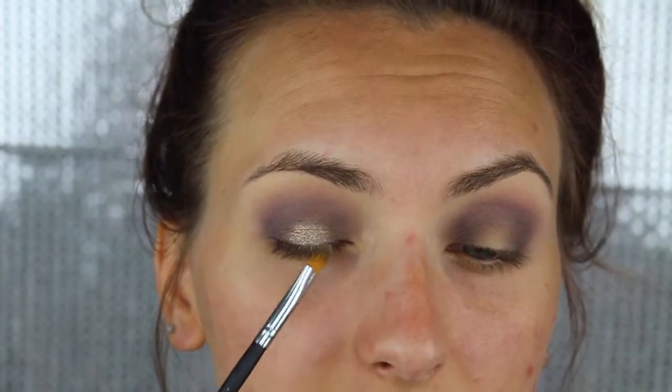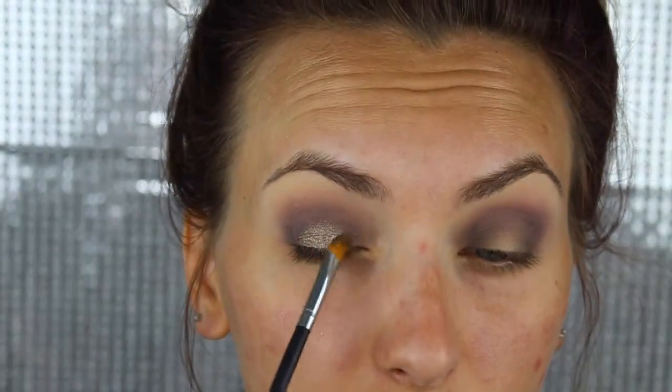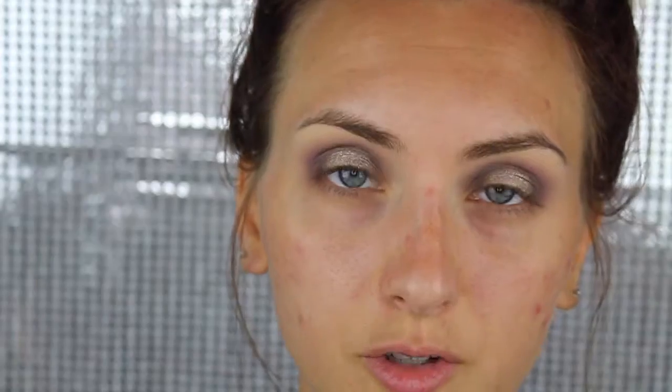You want to press instead of swipe, because if you swipe it's going to cause more fallout. Just make sure you blend the edges really well so there's no harsh line. Another trick is to spray your brush with Fix Plus. It's always easier to do your pigments or glitter first and then your foundation.